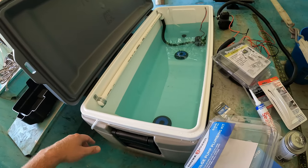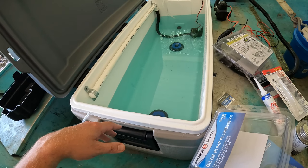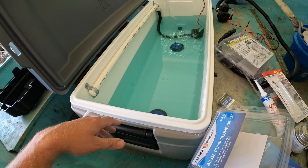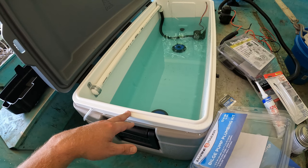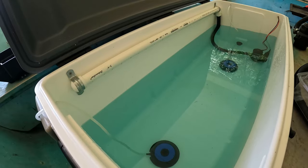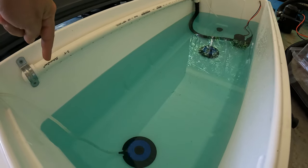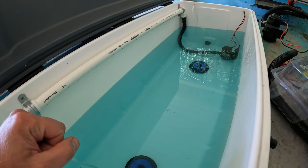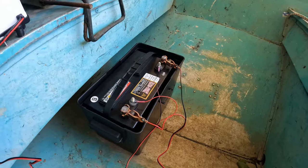It wasn't hard to do at all — you just need to drill a few holes in your cooler. They also have smaller coolers at Walmart, like 120-quart for about $80, or even smaller. I made sure my boat could handle 300 pounds and it didn't slow me down much. For the spray bar, I didn't use exact measurements — I just eyeballed the spacing and drilled through with a one-eighth-inch bit.